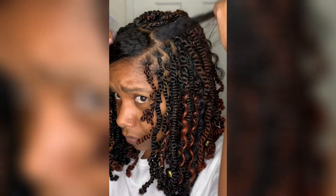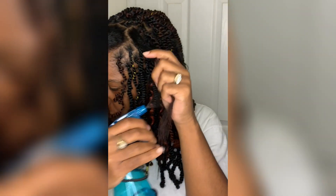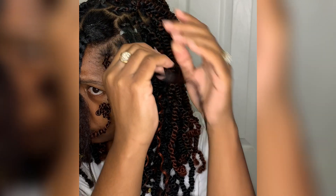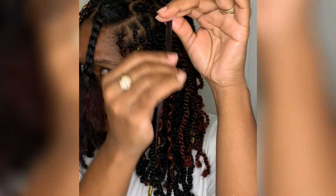No perfect parts, okay. Clip my little section. Add a little water for moisture, add my Eco Styler gel, and you're going to apply it to the whole piece of your hair. Add some beeswax for extra hold.